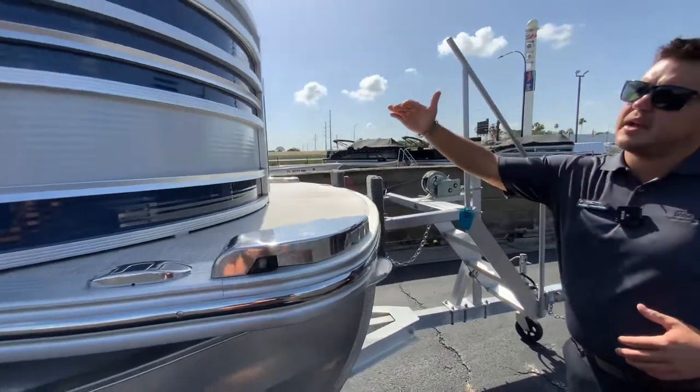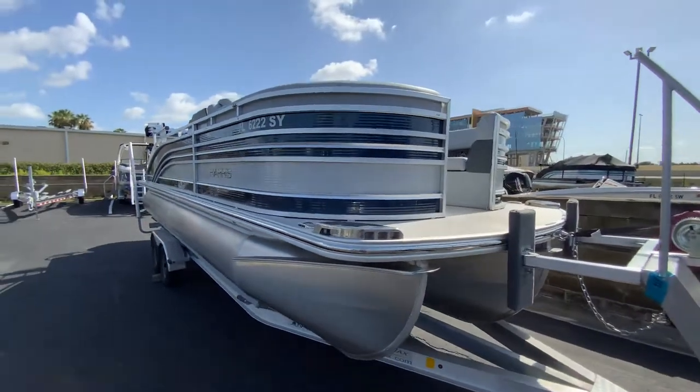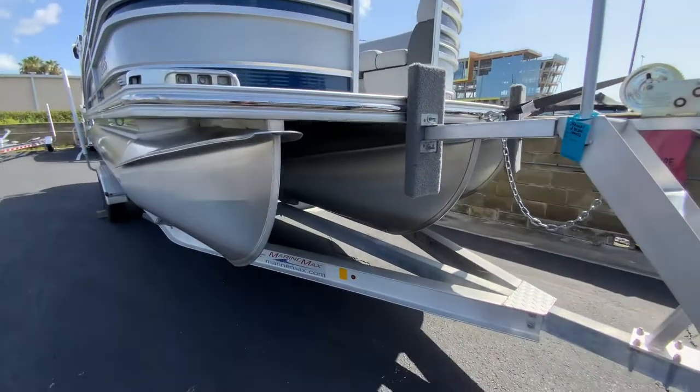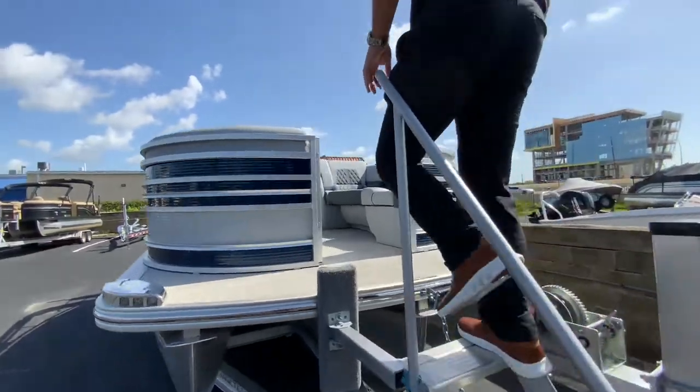This is in the midnight and silver accent. As you can see, it's really easy to step right on the boat from the bow and come right through.